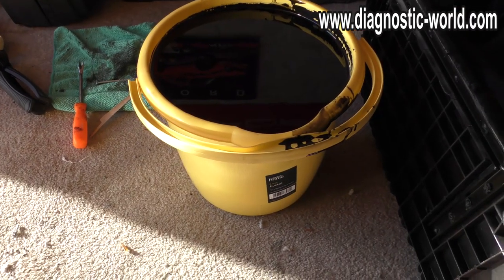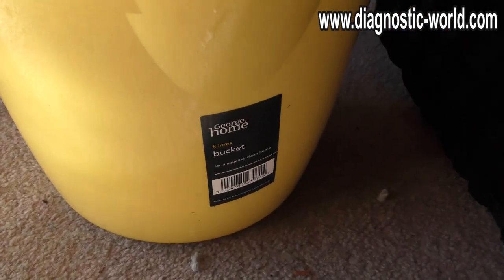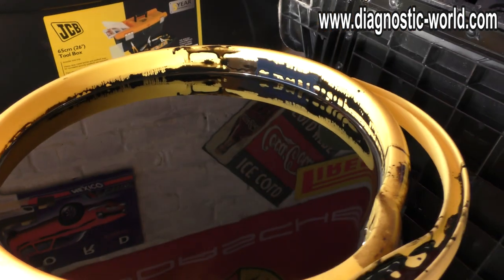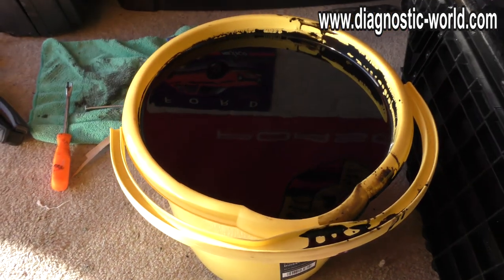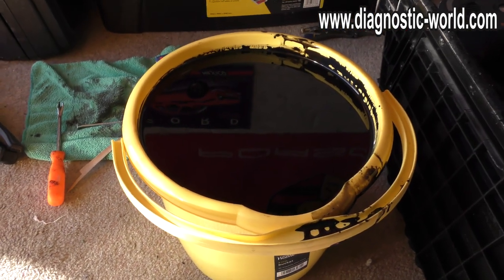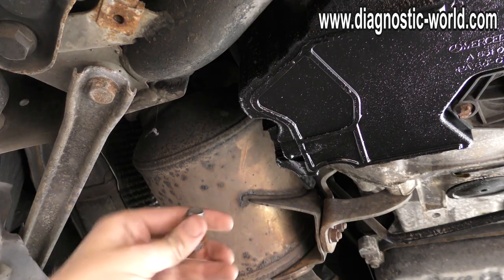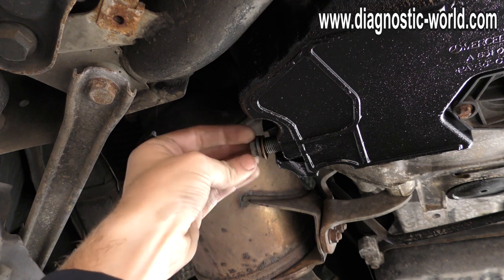Just to give you an idea of how much oil will come out — this is an eight-litre bucket and you can see it's pretty much full to the rim. So just expect that. Make sure your container is going to be at least eight litres. Once the oil is completely drained, you can go ahead and put your sump plug back in.